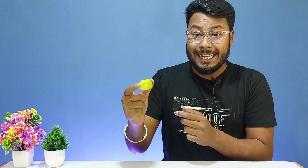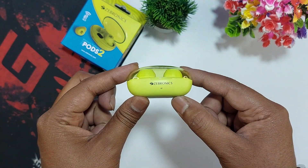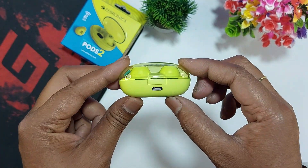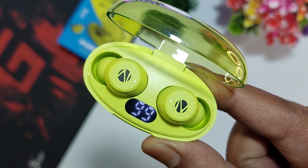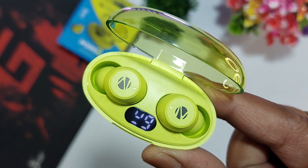The earbuds come with a transparent charging case. The case features Zebronics branding and a Type-C charging port. The back side has a fresh design. On the front, there is an LED display which shows the charging percentage of the earbuds.